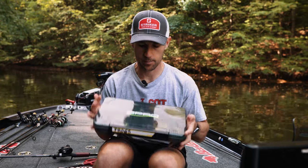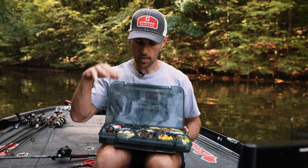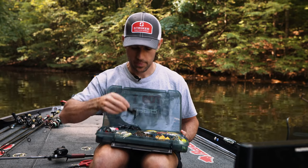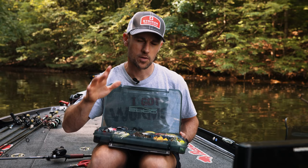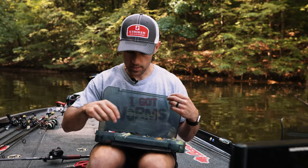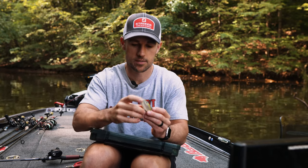Here's my frog box with nothing but frogs in it. There are a lot of SPRO frogs in here — we've got popping frogs, we've got bronze eye frogs, and all kinds of other smaller and bigger frogs as well. For this video, the original is a snag-proof frog from back in the day, but once that snag proof got refined it became the SPRO bronze eye.